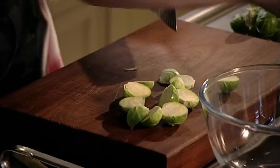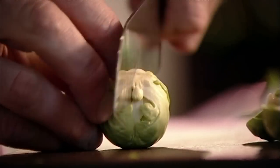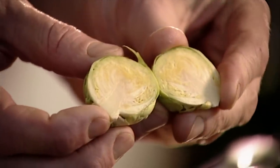Take off the outer leaves, trim the bottom and cut in half. That's a big step up from the crisscross on the bottom that my mother used to do every Christmas. I'm cutting them in half so when I sauté them they cook evenly — it's like little baby cabbages, it's so compact. Then blanch them in salted boiling water for two minutes.